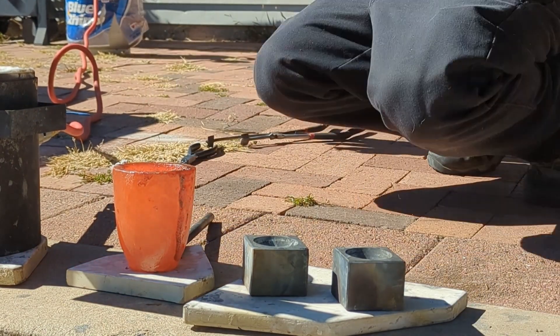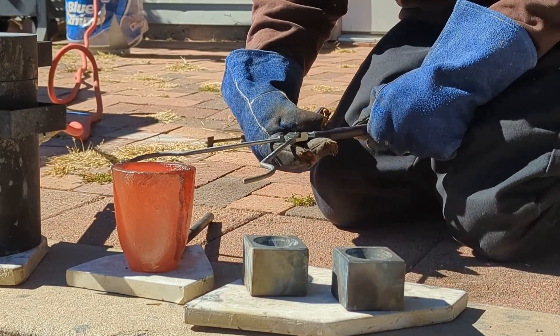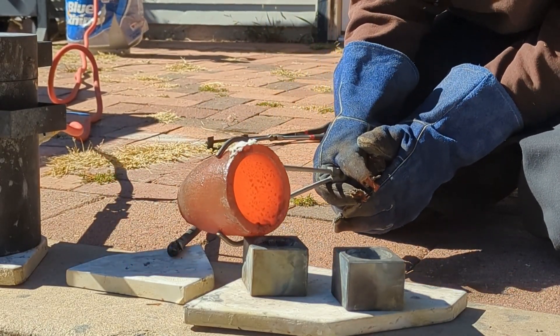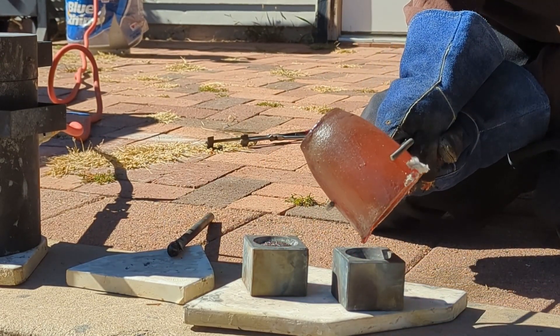Add some liquid — how we like it. Nice pour. Excellent.